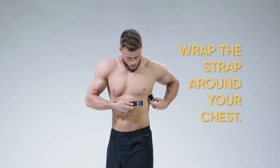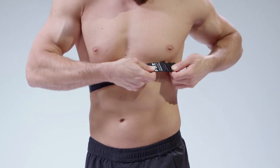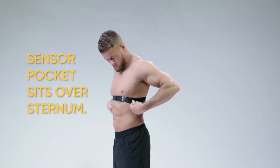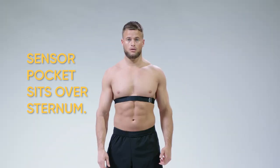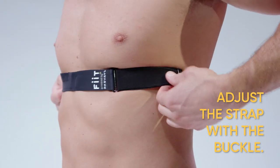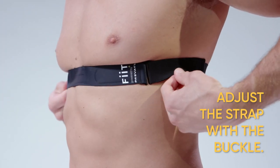Make sure you're wearing the Fit Prevail chest strap around your chest with the sensor pocket opening pointing upwards over your sternum area. Ensure the chest strap fits nice and snug around the mid chest, adjusting the size by moving the buckle.